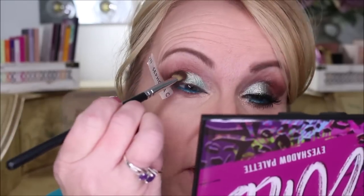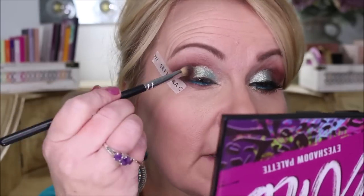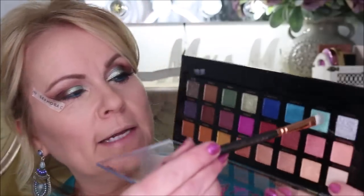Then I'm going to go back in with the shader brush that had the darkest color and blend those two together, going back and forth until both colors are really well combined. I originally noticed the color was a bit more green and I wanted it to be a little more on the blue side, so I picked up my Profusion Metallics palette, which has every metallic shade you could ever really want.